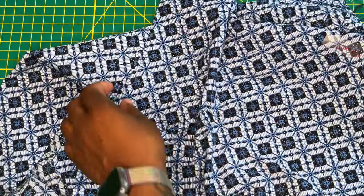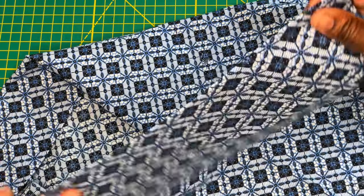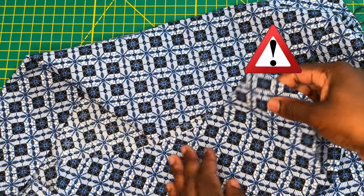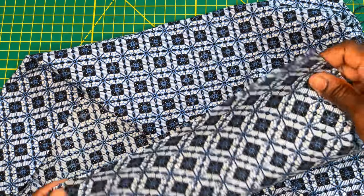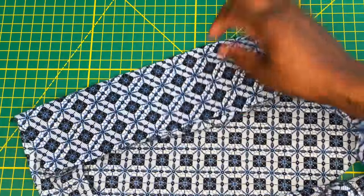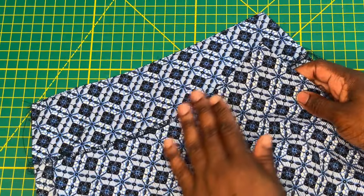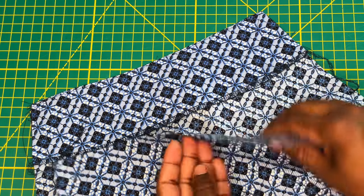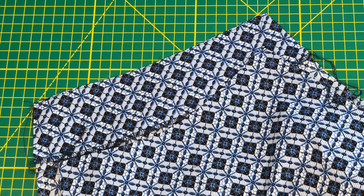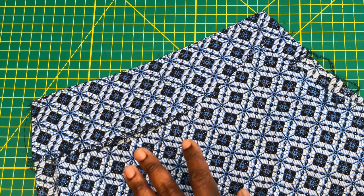Both neckline pieces have now been pressed into place. One tip I have for you: never, ever skip your understitching — it makes such a big difference in the look of your finished garment. If your clothes look homemade, double-check that you're not missing crucial steps like understitching and pressing, pressing, pressing all your seams into place.